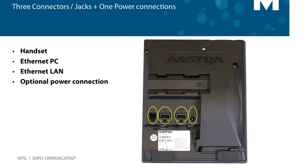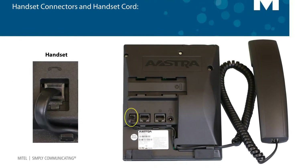There are three jacks or connectors on the bottom of the phone and one optional power connection. The first connector we'll look at is the handset connector. Attach the handset and handset cord, then plug the handset cord into this connector.